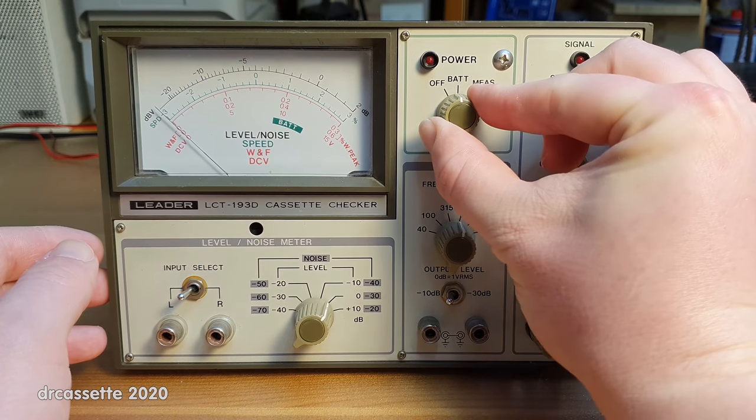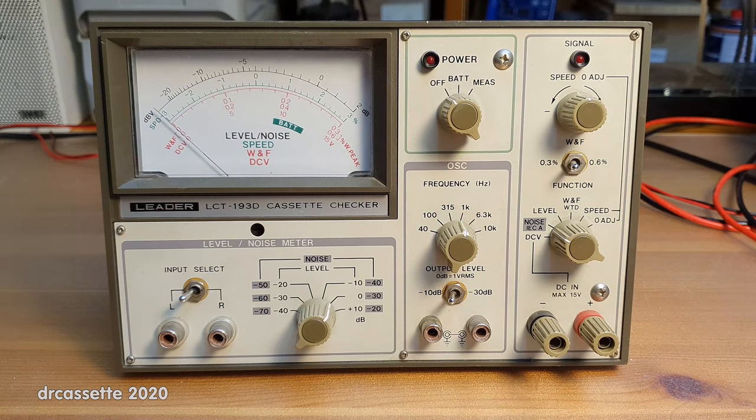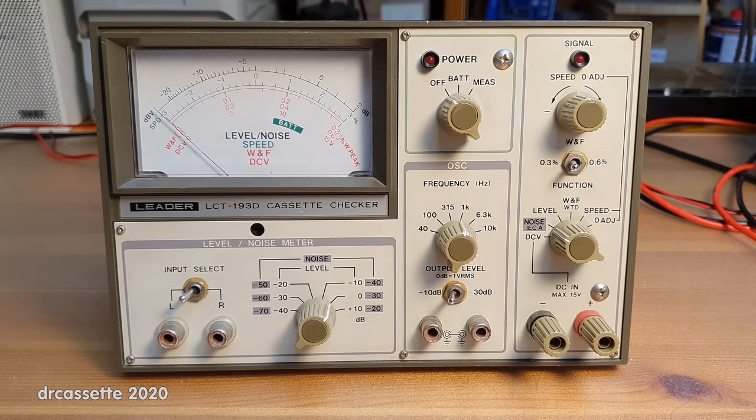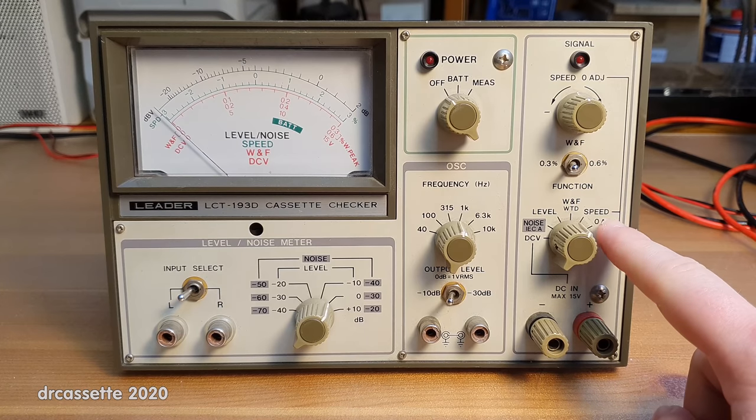We do have a battery meter setting on this device, so that way I was able to figure out the voltage. The D in the model number stands for the fact that this device was designed to work with the European standard of checking speed and wow and flutter, which is based on a test tone frequency of 3,150 Hz as opposed to the 3,000 Hz used elsewhere around the world. The previous owner only had a 3 kHz test tone cassette, so he changed an internal adjustment to make the speed test work with that 3 kHz test tone cassette.